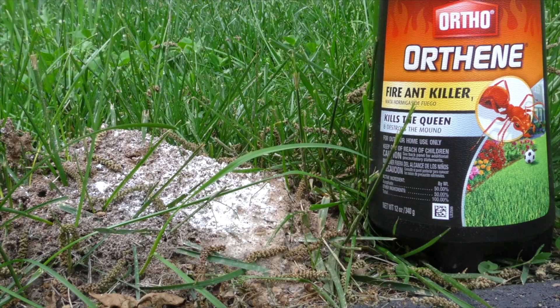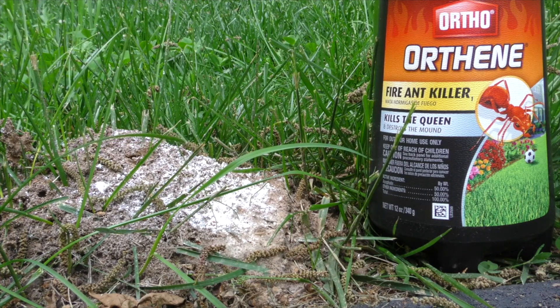I went ahead and sprinkled some of the Orthene powder on this mound. All you have to do is just sprinkle some of this Orthene on top of the fire ant mounds. The way it works is the ants bring it down, it kills the queen. If you can kill the queen, you can destroy the mound.